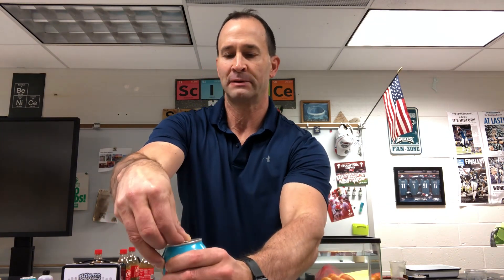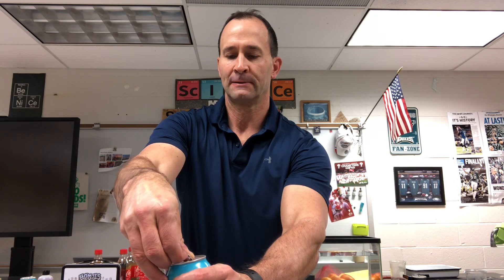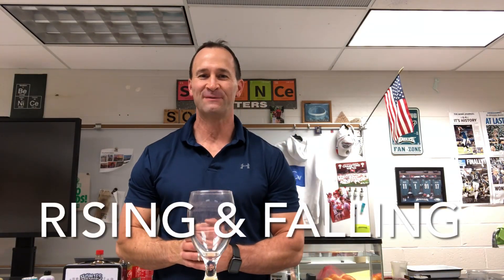That restores it back to normal, and then when you go to open it up you just get the normal reaction of nothing. This does not work with diet soda.